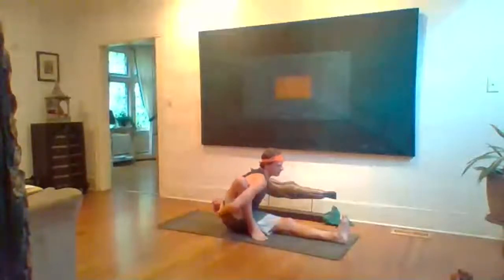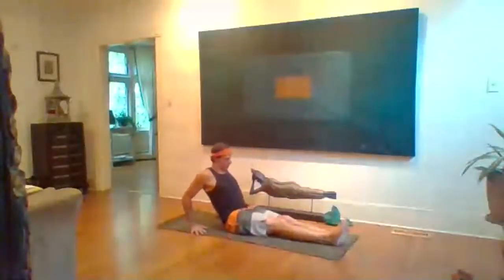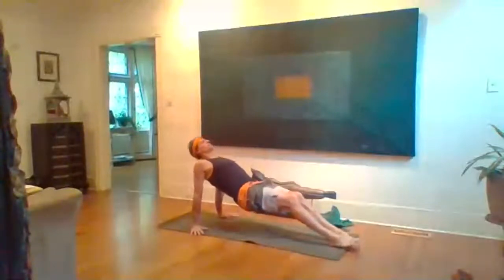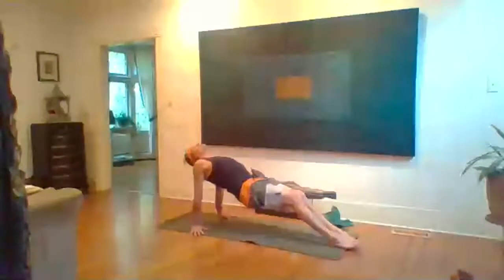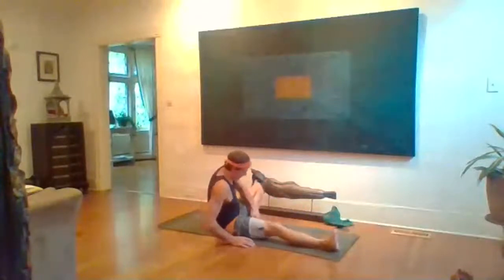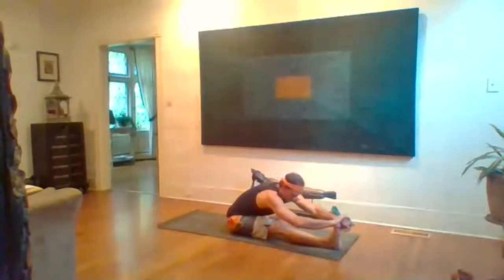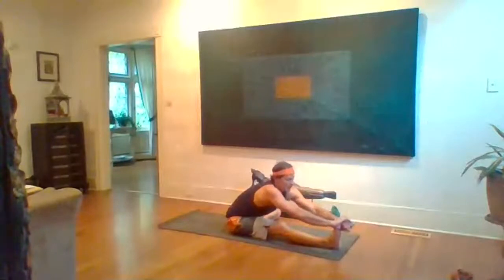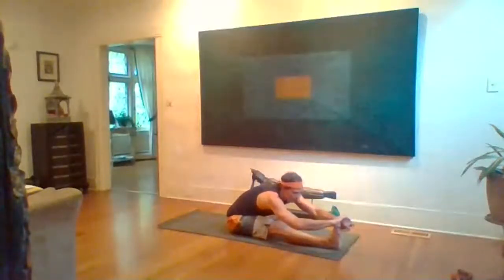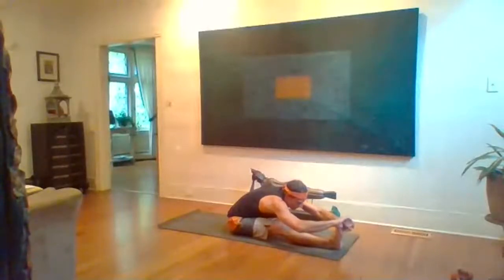Inhale head up, exhale release. Dandasana, right leg straightens. Purvottanasana — hands back, firm belly, inhale hips up, head back, legs squeeze. Three, two, one. Exhale lower. Janu Sirsasana second side — left knee bends, foot to inner thigh, line up over right leg, inhale then fold. Catch right foot or use towel. Chin up as you fold. Five breaths, length in the spine.